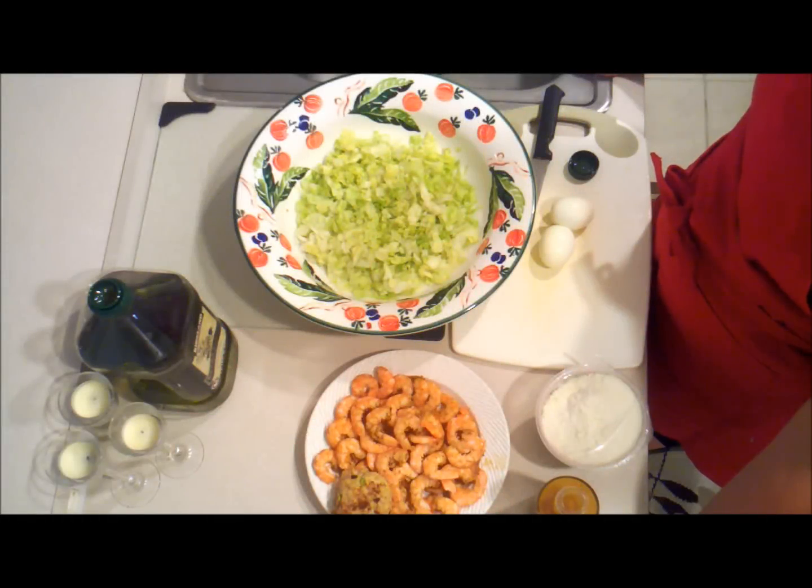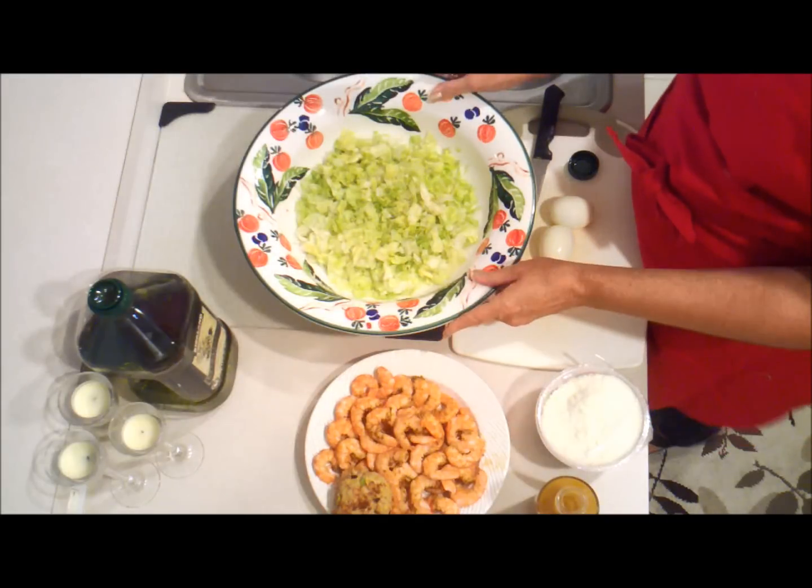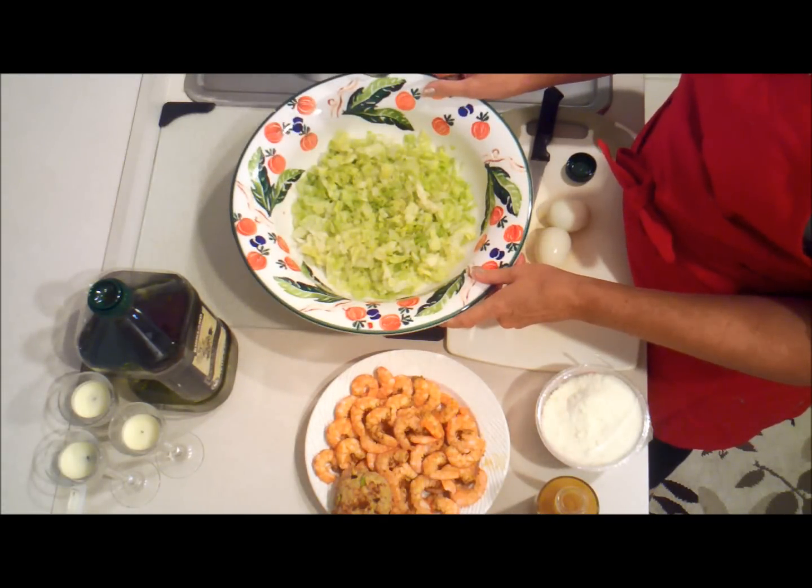Tonight's salad is going to be a chopped shrimp and crab salad. I've already chopped some iceberg lettuce, finely chopped, about a half a head.